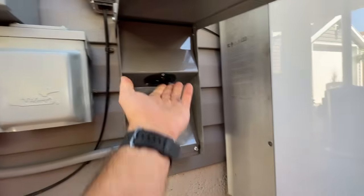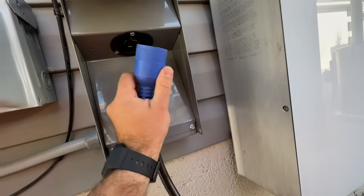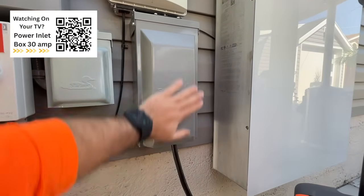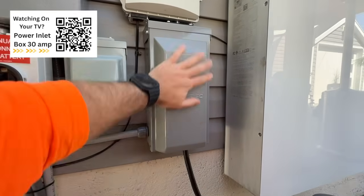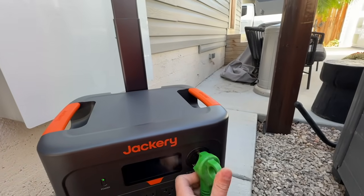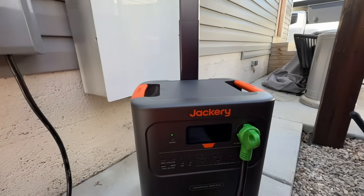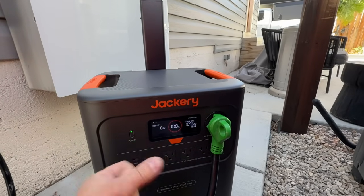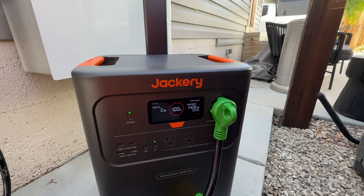Even though the generator breaker is on, there's never live power at the inlet — it's just ready to receive power. We take the four-prong plug and twist it in until it's completely plugged in. I prefer this power inlet box because it's fully sealed, unlike others that might allow water in through the side. Then we take the other end and plug it into our power station. Clicking the AC button on the power station sends power through — everything that was running in the house starts coming back on. We're pulling about 1400 watts.